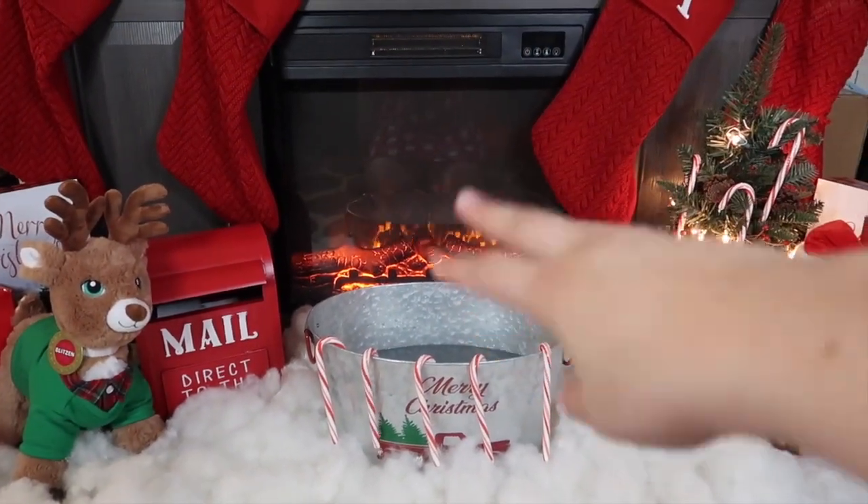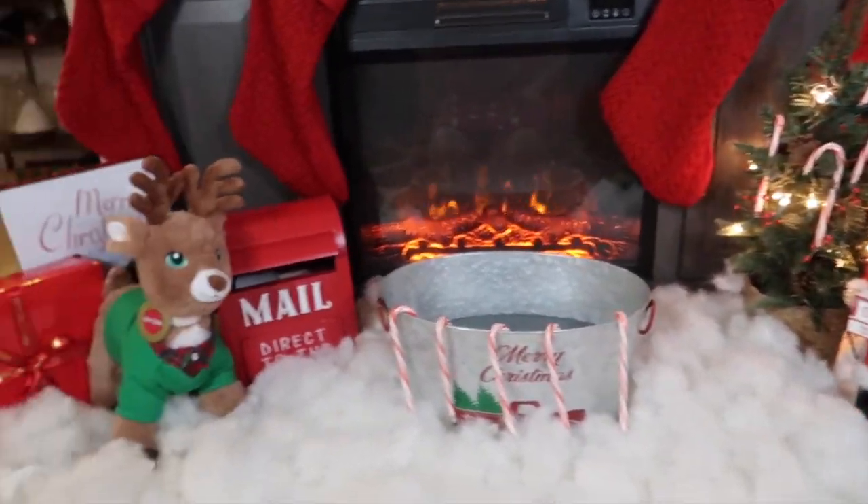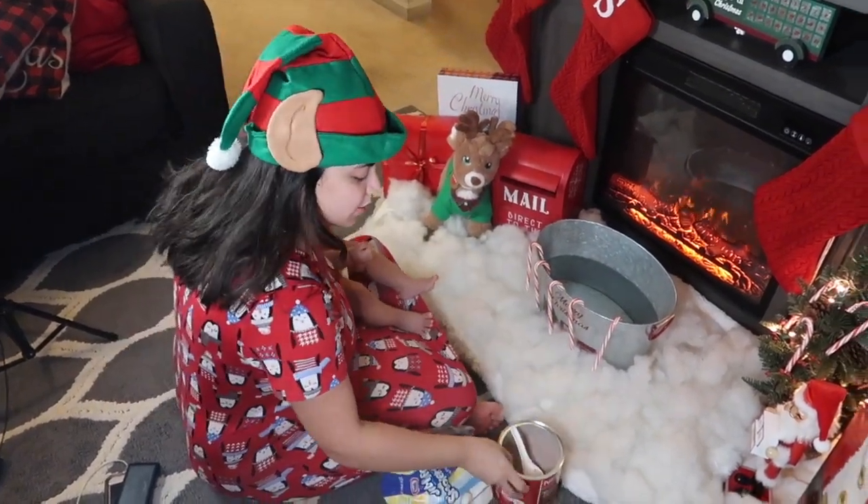I'm going to put hot cocoa with some marshmallows, then I'm going to set him in there and that's how it's going to be. I'm going to go ahead and add some hot chocolate into the water.